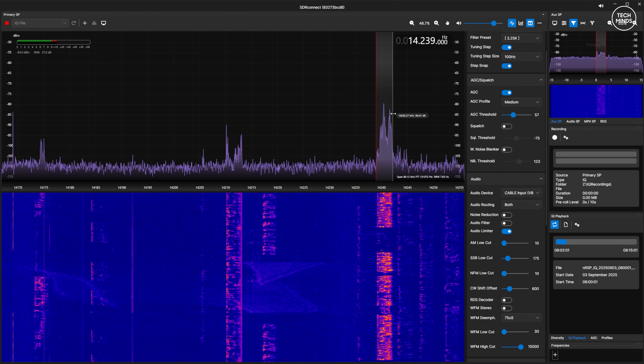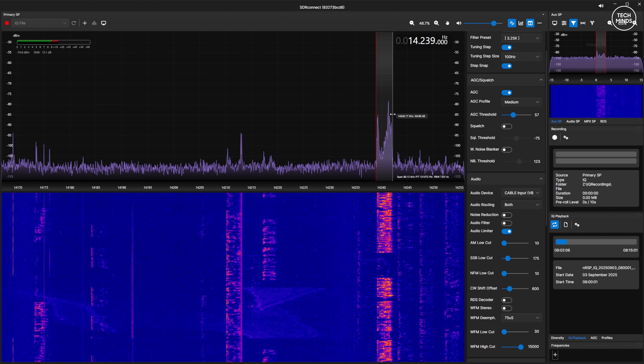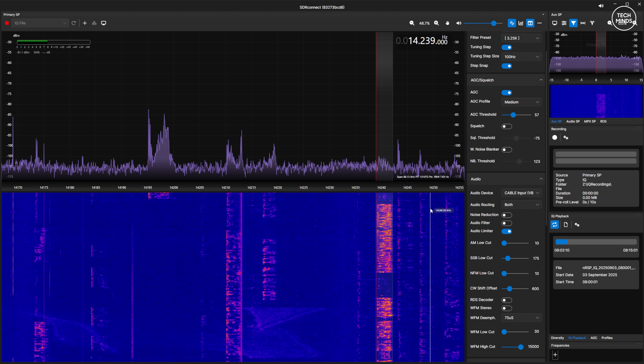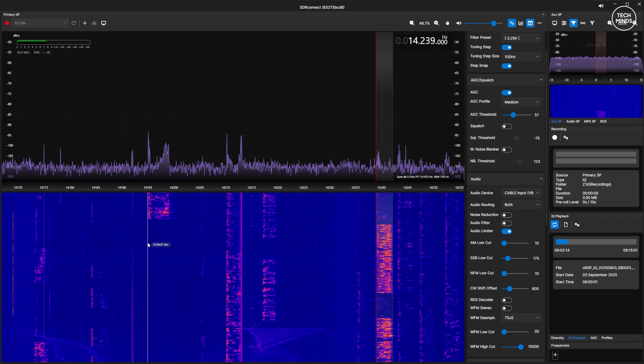It's kind of like an ad hoc record feature. I'm never awake super early in the morning to catch that DX, so it was nice to be able to play back a recording from 5am to 7am where we could hear VK land stomping into the UK.